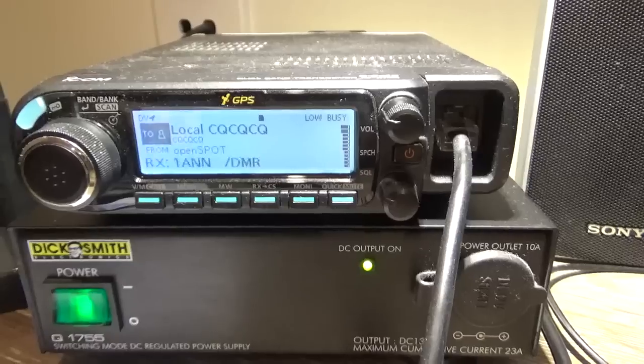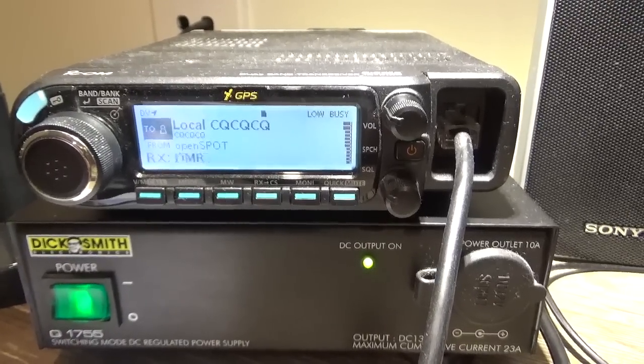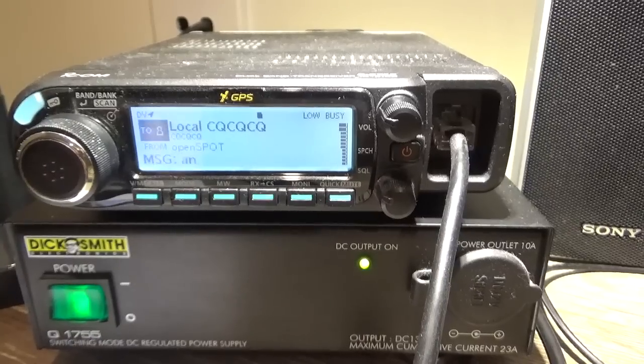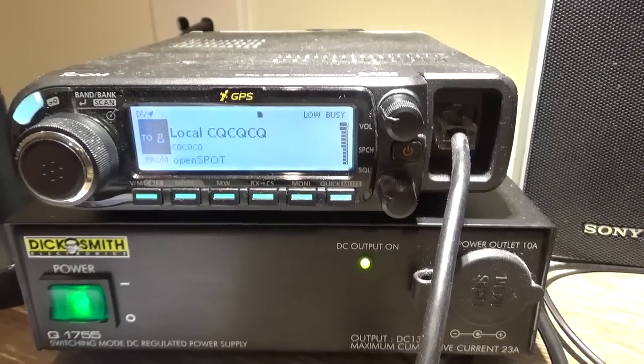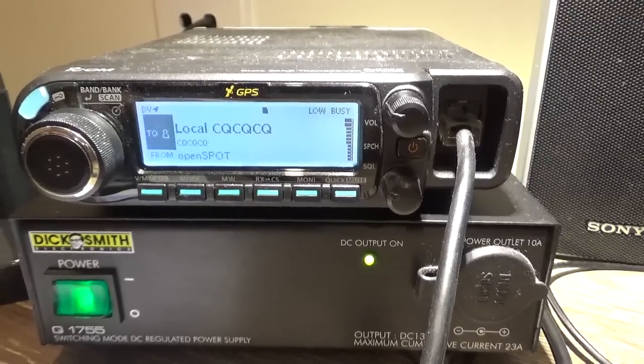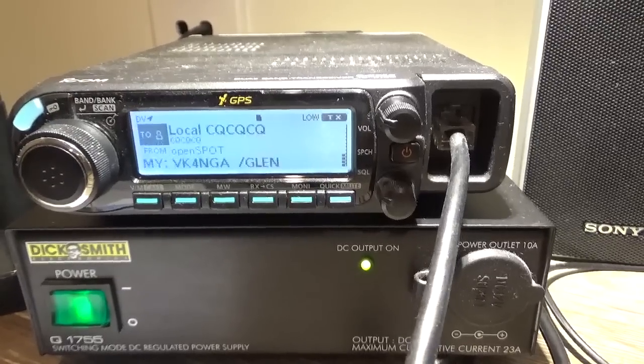VK4 NGA, M1AWN — pleasure's all mine, Glenn. Nice to meet you on DMR. Look forward to meeting you again sometime. Have a good weekend. Thanks, Alan, cheers for now.